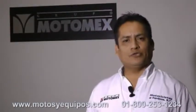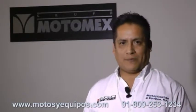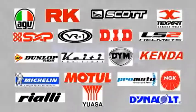Recuerda que cualquier duda o información, consulta a tu asesor. A nombre de Motocicletas de Equipos y el Grupo Motomex les damos las gracias y esperamos que esta información haya sido de gran utilidad para ustedes. Y los esperamos en la próxima edición. ¡Suscríbete al canal!